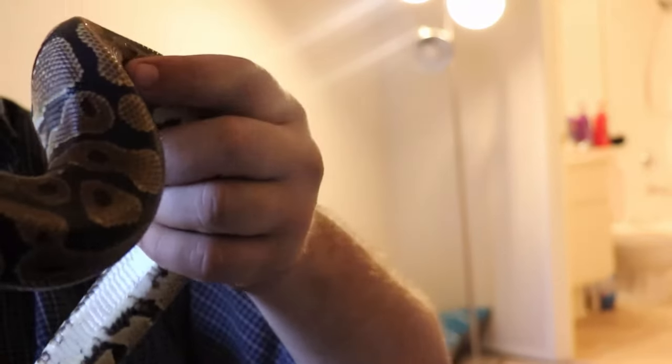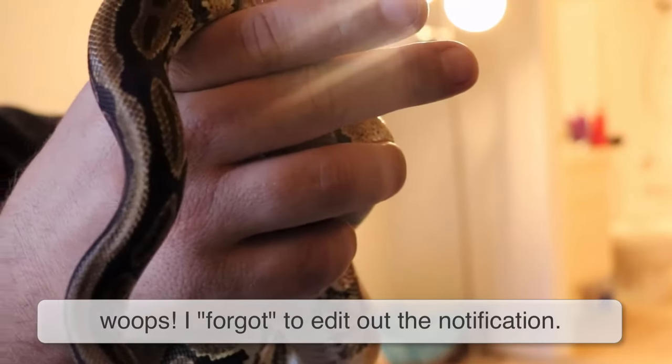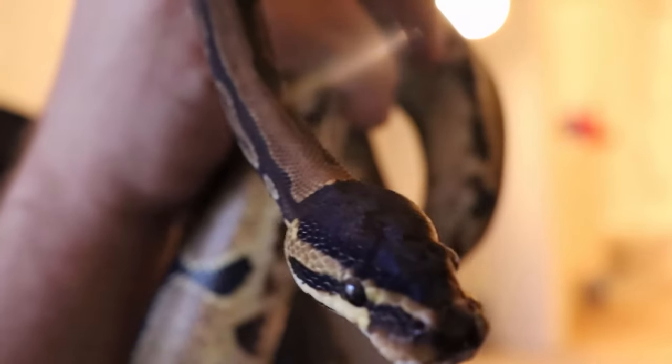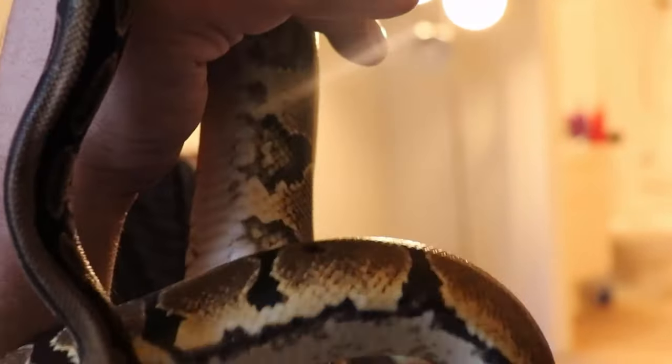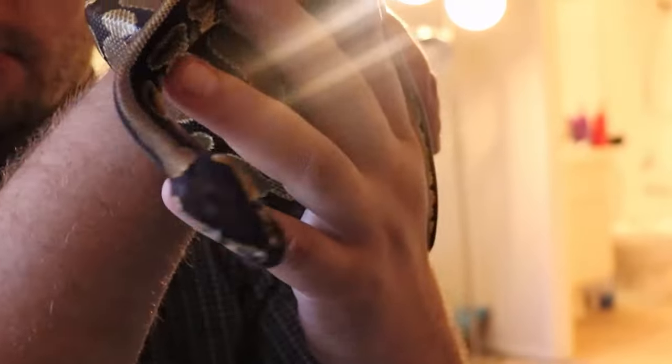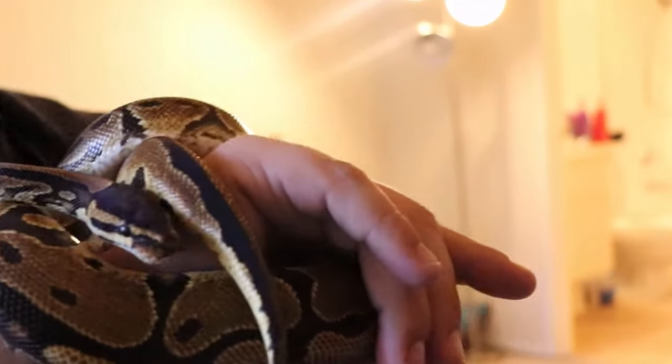I'm definitely happy with this purchase. This is the lovely new addition — the yellow belly male — to my collection. Let me know what you guys think down below in the comment section. If you like my new addition and you're liking the channel so far, make sure you hit that like button, smash the subscribe button, and hit that little notification bell so you're always alerted when I post new videos. And as always, until next time, stay positive.